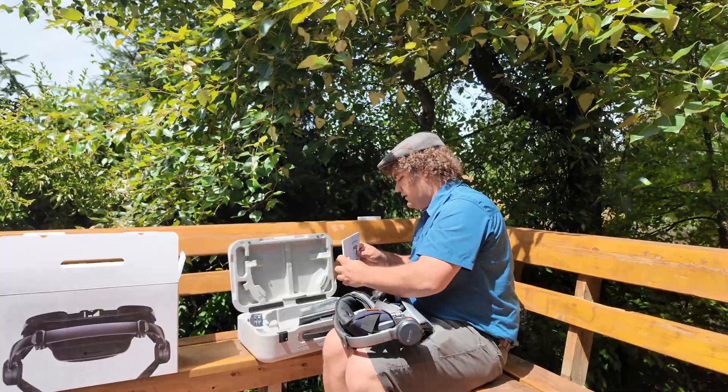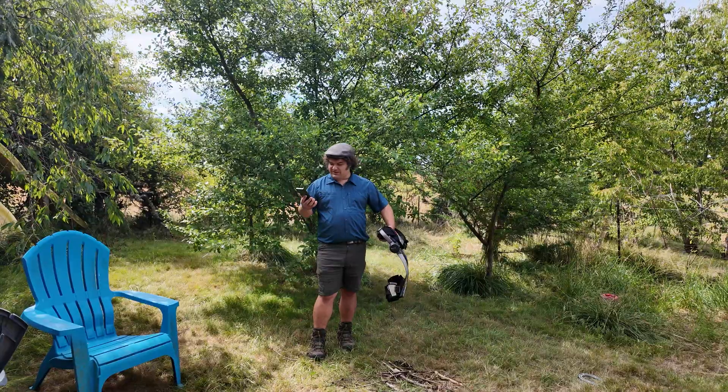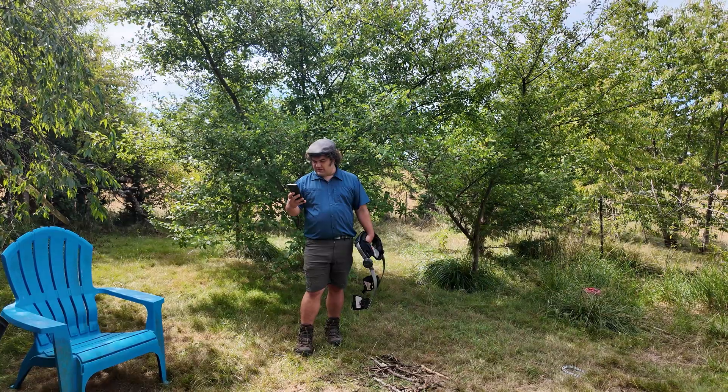We're going to charge this up, get the app installed, and test it out. I've got the battery charged — should be ready to go. Hit start. It's fully charged the battery, yep.